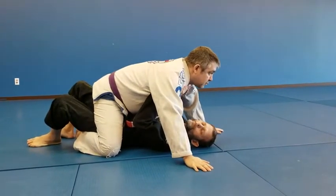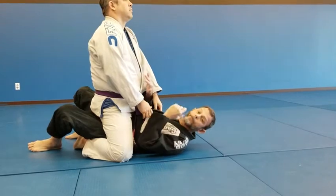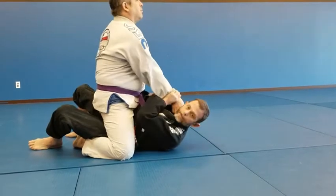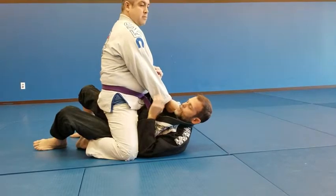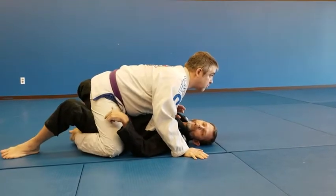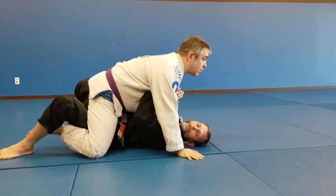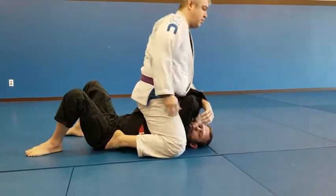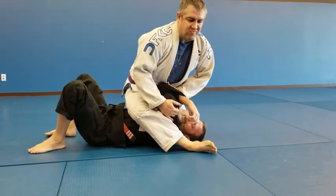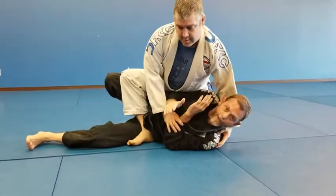A lot of times people think about mount as one position, but it's a lot of different positions. He could be sitting up, controlling my collar and sleeve, or going for a high grip. He could be lower in a low mount, with legs crossed, grapevining, or crossing high. If my elbows get away from my body he can come up to a high mount, shift to S-mount to crush my ribs, or move into side mount or technical mount.